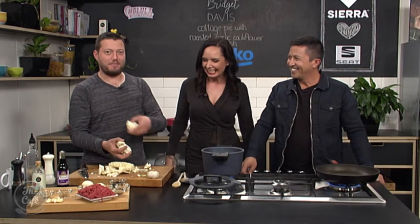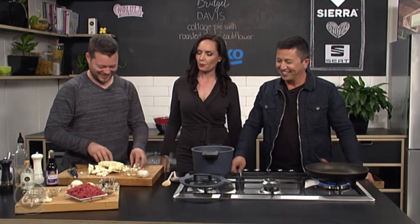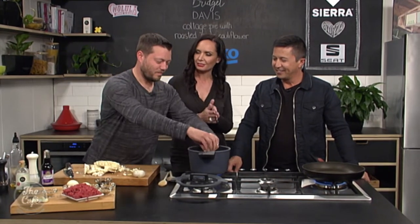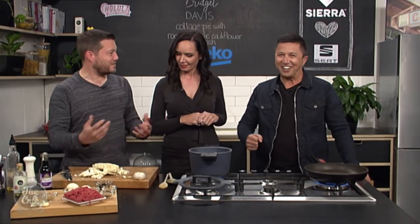If you weren't eating healthy, could you add butter to this recipe? Oh, absolutely. You absolutely could, but I want to see if we can make this without it, and you'd still be quite pleased by it. I'm excited — there's lots of spices in there.